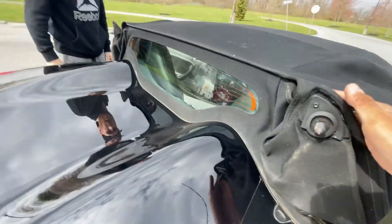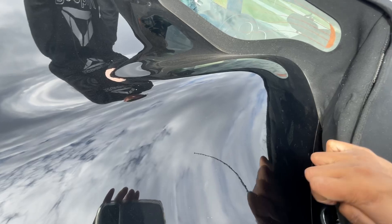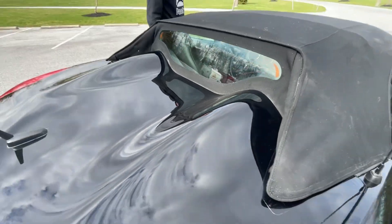This flap goes down, and then these two pins here just line up with the hole and should lock into place.